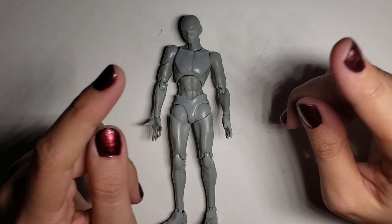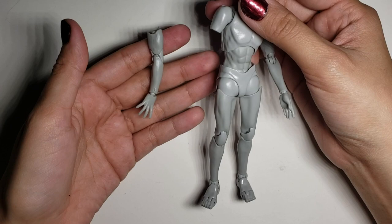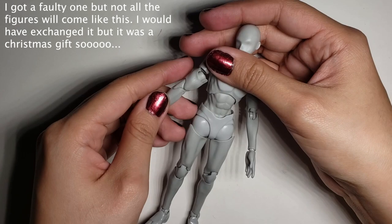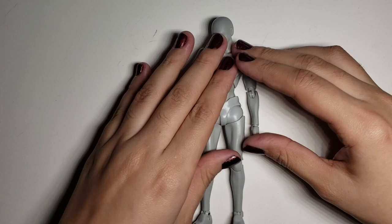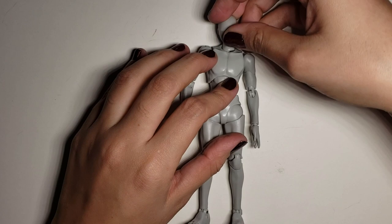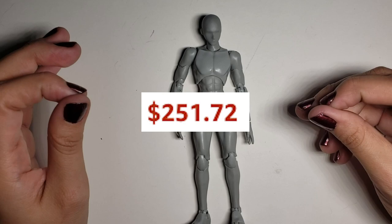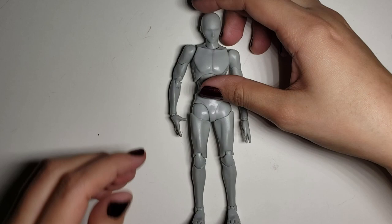Let's get into the pros and cons. I'll start with the cons: my bodykun came with a messed up arm. As you can see, the arm pops off really easily no matter how much pressure I put into it. I ended up using hot glue, which works for me since it's not really permanent. Another con is the price — when I got it, it was over $100, but it seems like it's raised up and now it's around $200. So this is not something you can get on a budget; it's something you have to invest in.